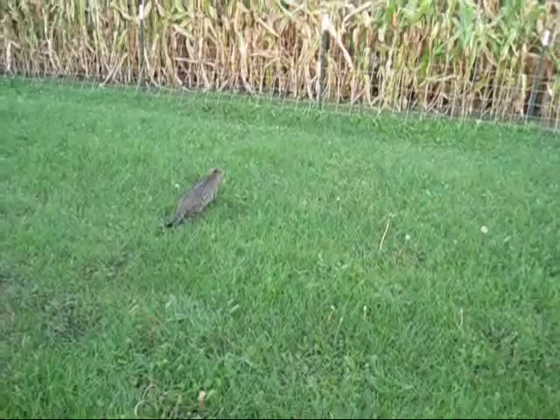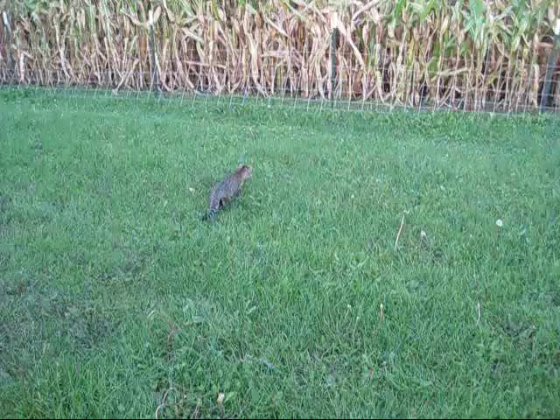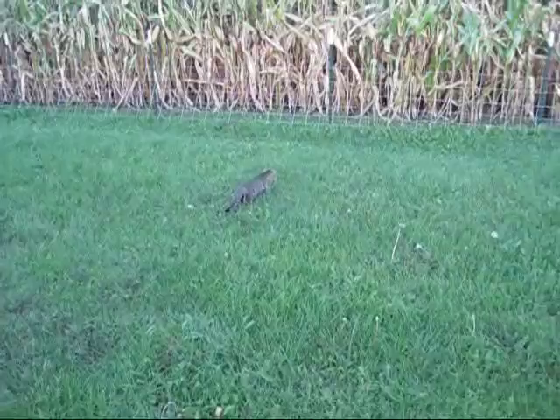Somebody's going to go after something. The cat is stalking. Just like Uncle Sam is stalking us with the NSA.